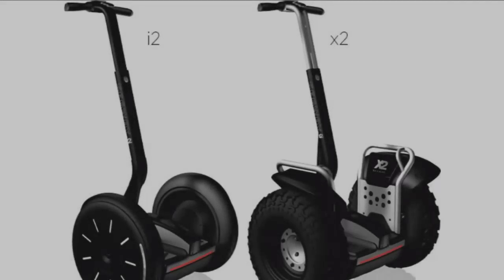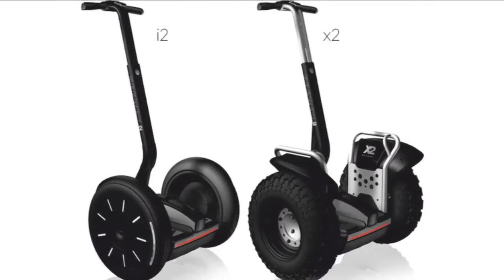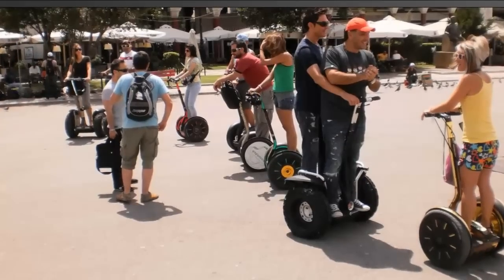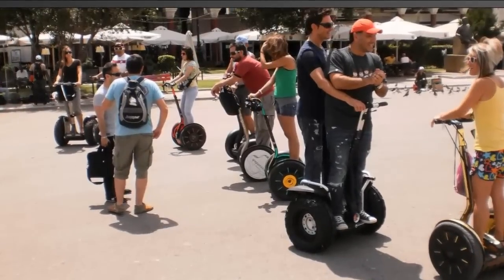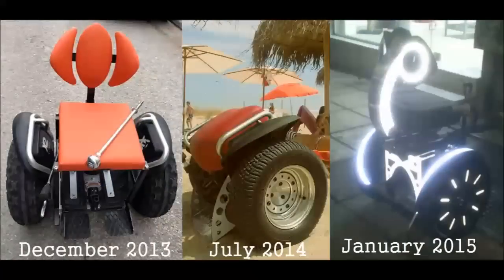Segways, the well-known self-balancing scooters, can be found almost anywhere on the planet. They were designed for riding in a standing position, and to make a Segway work while the user is in a seated position, we had to tackle several issues in connection to safety.